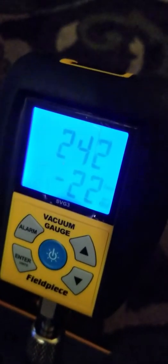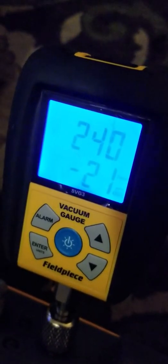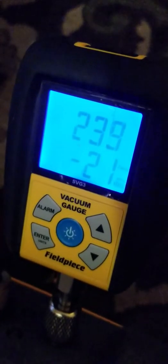Still pulling pretty good. I love this thing. I want to get out in the field and start using it. I know how to do all this.